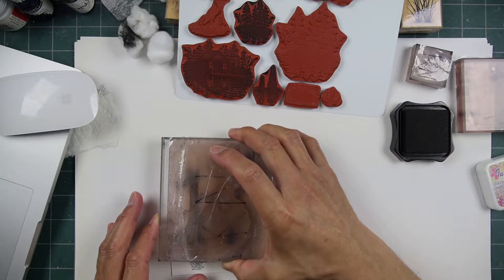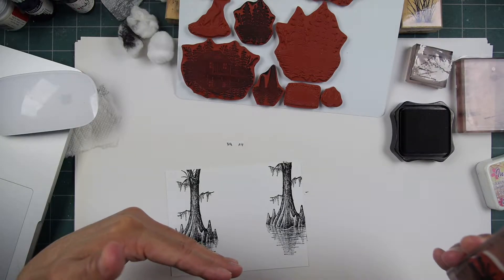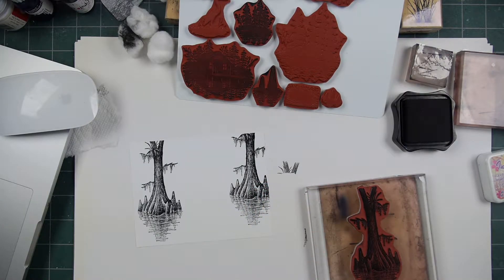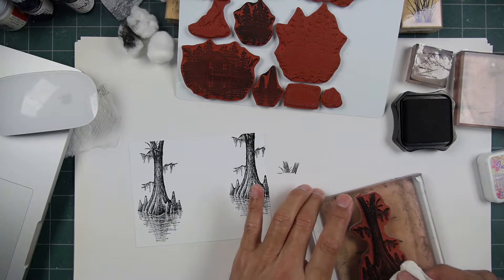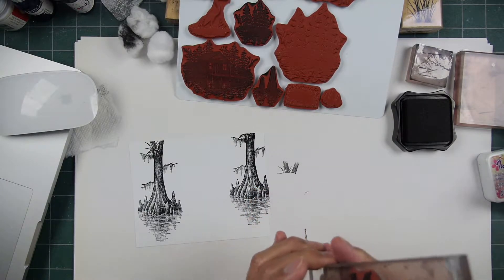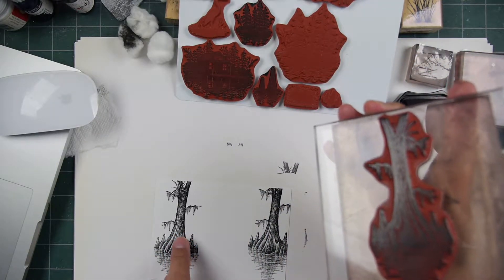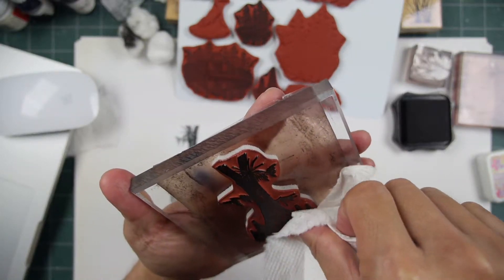Maybe I'll put one out here to the side. Usually when you stamp an image higher than your previous one, it represents something farther off in the distance — in this case, maybe just a few feet. Nature has a way of creating space between objects. Let me wipe this one off right down here. I'm going to stamp this so the bottom portion goes down here.